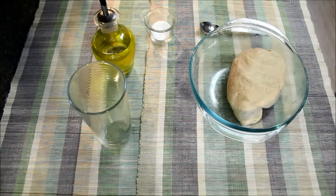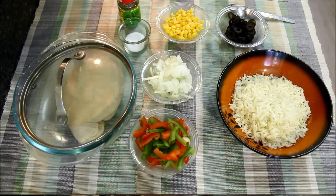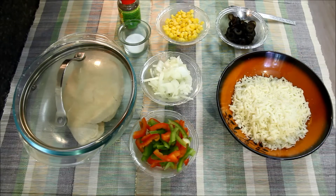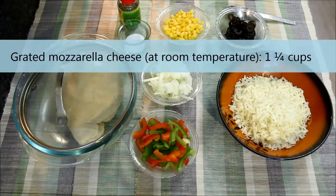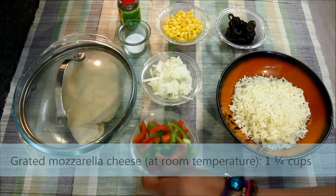I'll cover the dough and keep it aside and let it rest for 15 to 20 minutes. Now let's make the mixture for stuffing. For this, here I have some grated mozzarella cheese which is at room temperature.